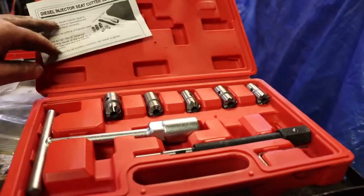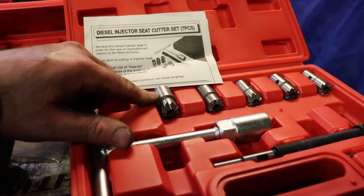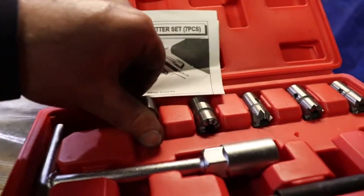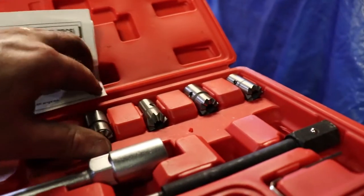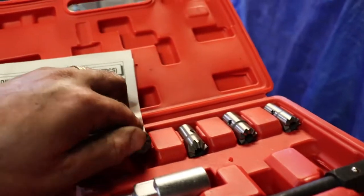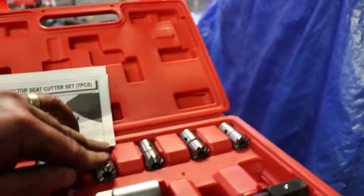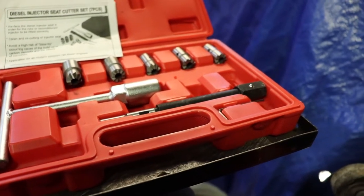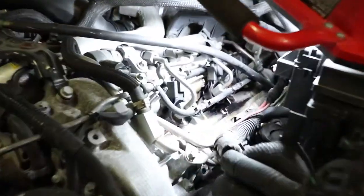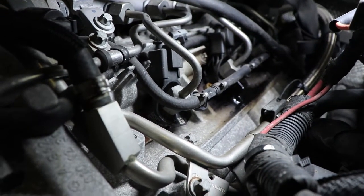You'll also need a reamer set. My understanding is you use a 17 by 17 reamer to face the head. Since this has been leaking a long time, I anticipate I'll have to face the surface of the head and possibly even the injector.